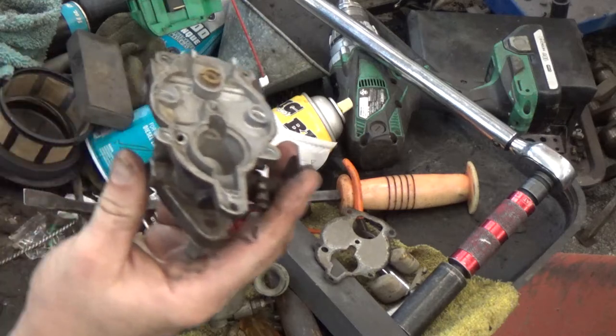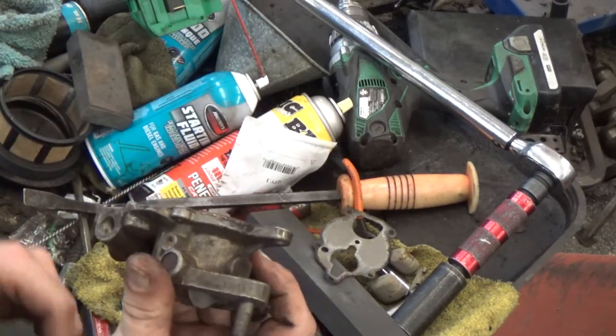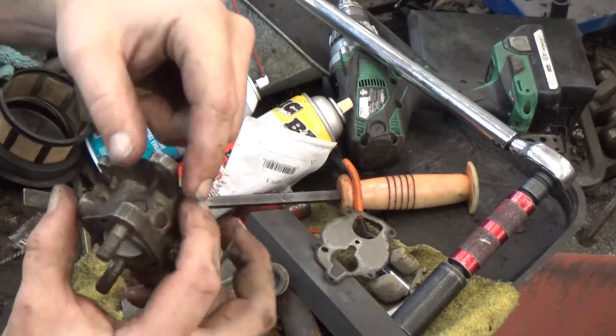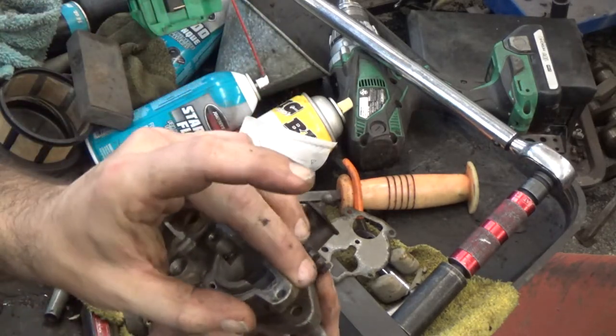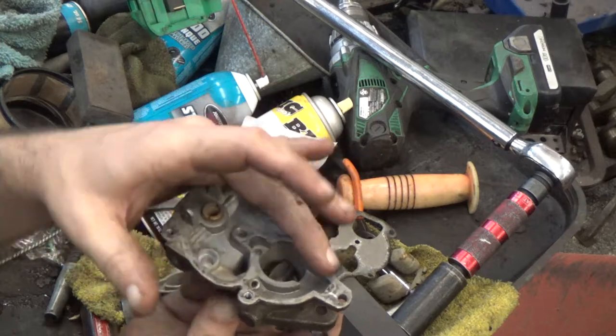Number one issue we run into is the entire housing gets warped. This one actually has the Venturi stuck in it. Worst design they ever made was this piece right here — it's only got one screw and no other material to really keep it reinforced right here.